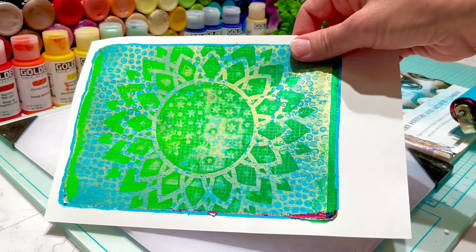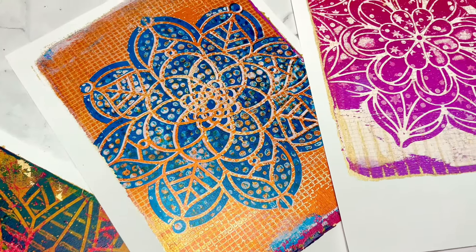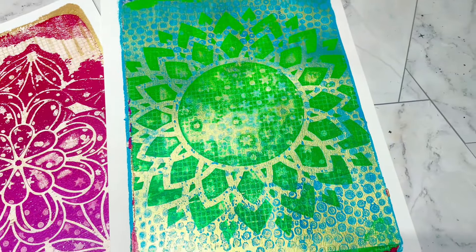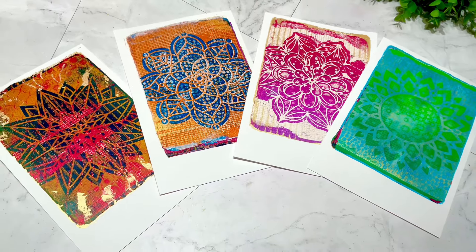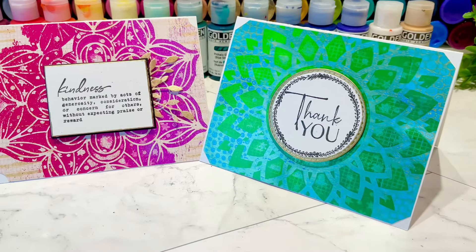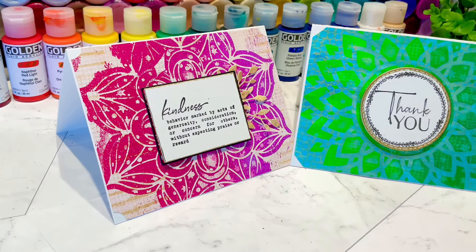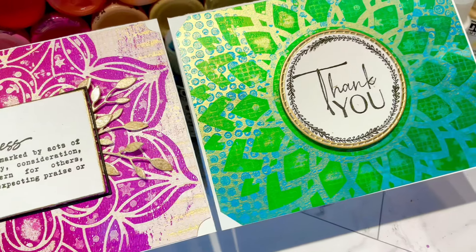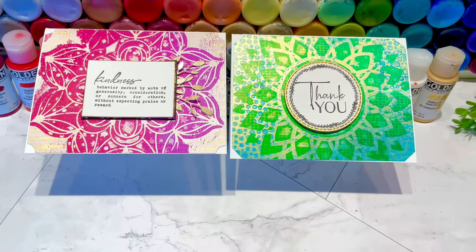I'll just go ahead and show you a few of the cards I'm going to make with these prints. Here are the four completed prints — I think they turned out really beautiful and they are going to make some great looking cards. Here are my two completed cards using two of the prints. Those cards came together so quickly; I just had to add a little sentiment, and on one of them I just added a few leaves. These make some beautiful cards.